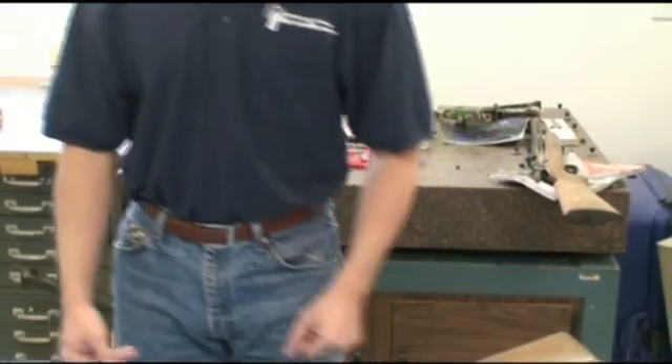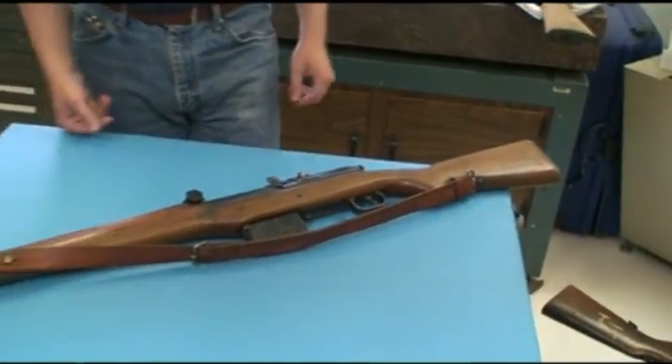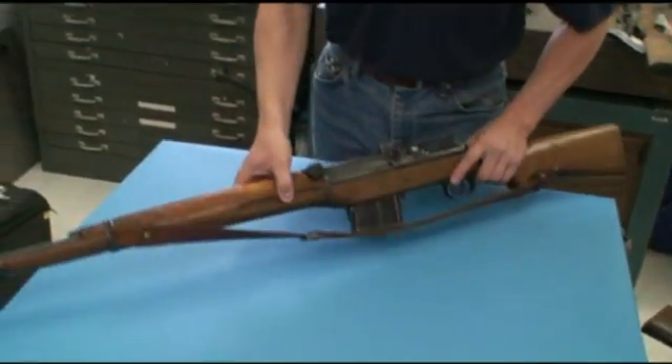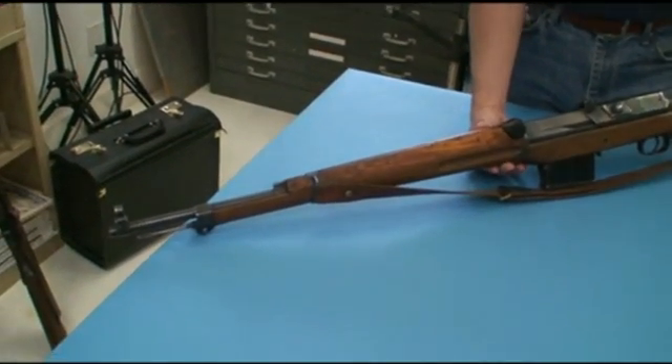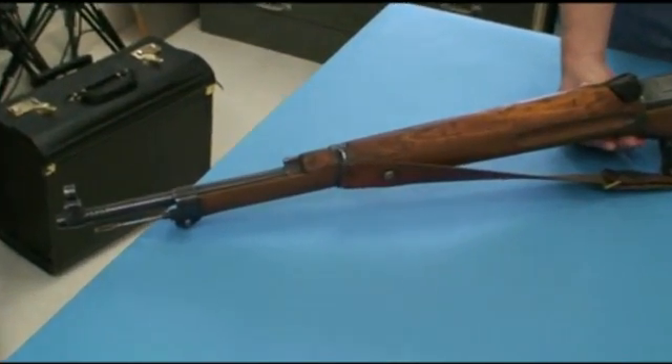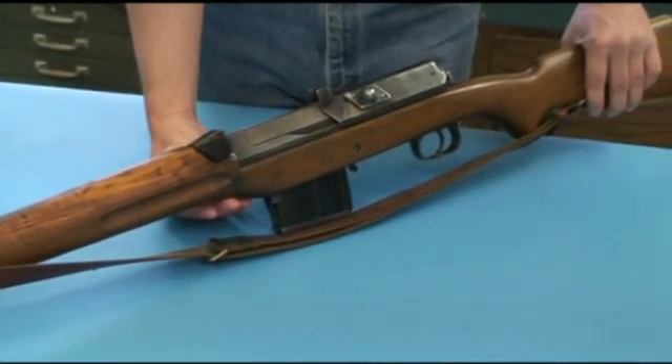Hi guys, thanks for tuning in to another video episode on ForgottenWeapons.com. I'm Ian, and today we are here taking a look at a Swedish rifle. In fact, the first Swedish semi-auto rifle, the AG-42 Ljungmann. These were developed in 1942, hence the AG-42 name, because Sweden decided that with the war going on all the cool kids were getting semi-auto rifles and maybe they should do it too.